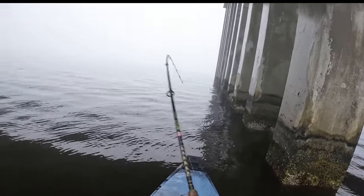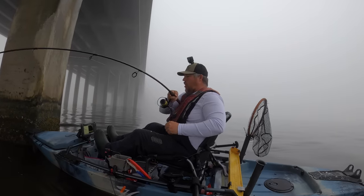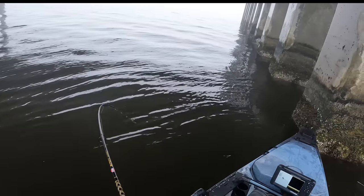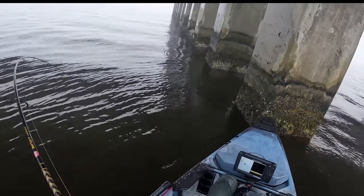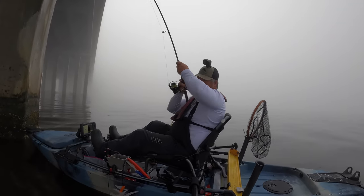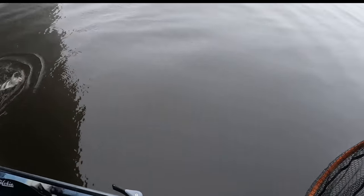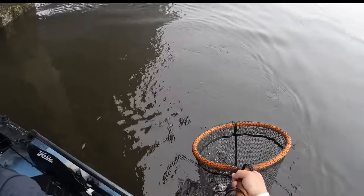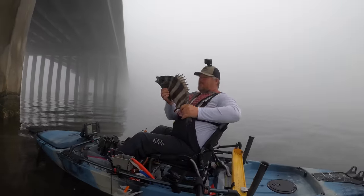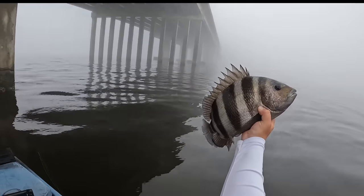Oh, he's on it, he's on it! Come on — oh, that's a stud, that is a good one. Let me tighten my drag down a little bit. Come here — no sir! Another one for the worm, and maybe that one's bigger than the last one. Boom! Let's go y'all — insane! Sheepshead number two right there. That is a good one, bye bye!